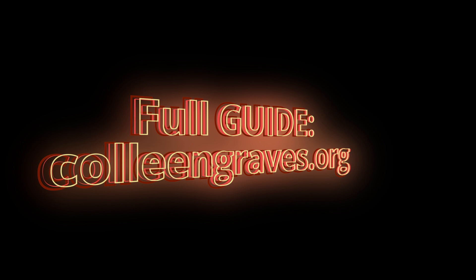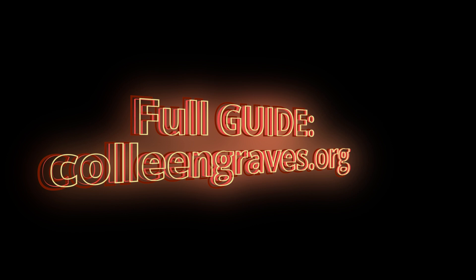This is just a small part of a large tutorial. You can find the whole thing on my blog at ColleenGraves.org, or you can find this project on Instructables.